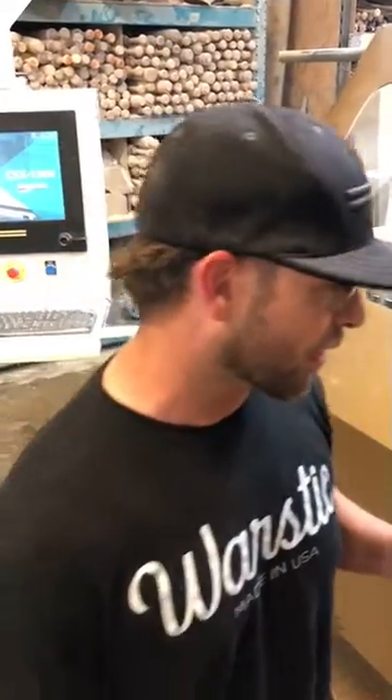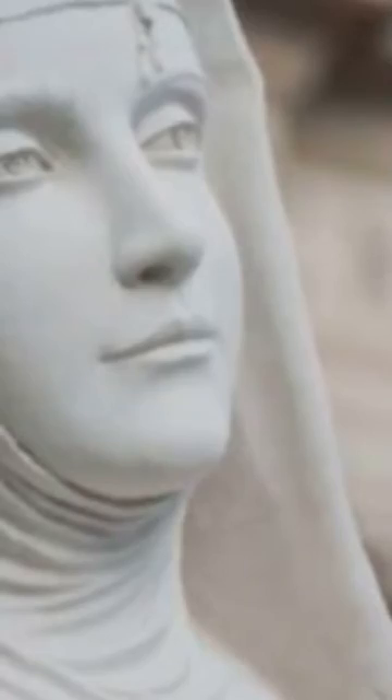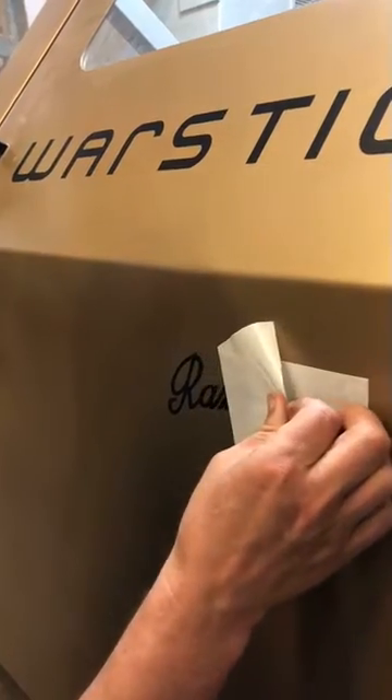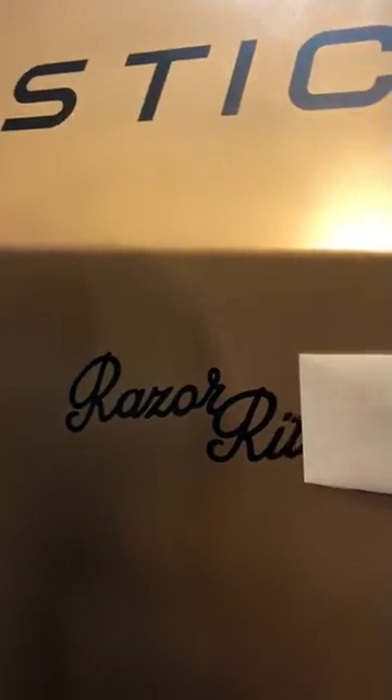The other thing we did with this lathe is we wanted to give it a fun name but something that was tied to us. In honor of St. Rita, the patron saint of the impossible, who we have a little bit of a connection to — but in order to hear that whole story you'd have to come to the headquarters in Dallas, maybe sit down and have a drink. We have a real connection to that in terms of how we got started. So we've named the lathe the Razor Rita.